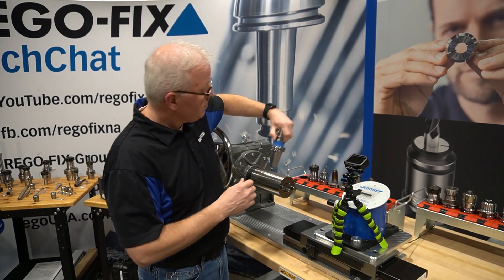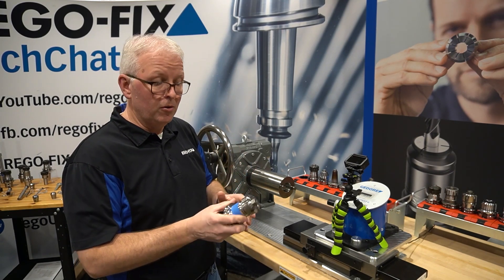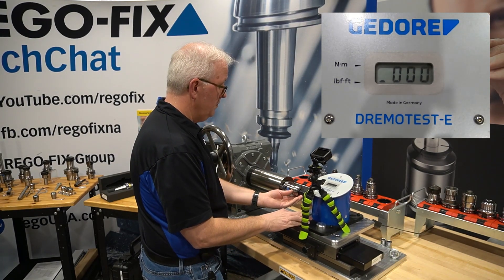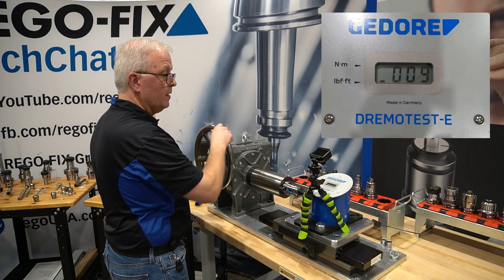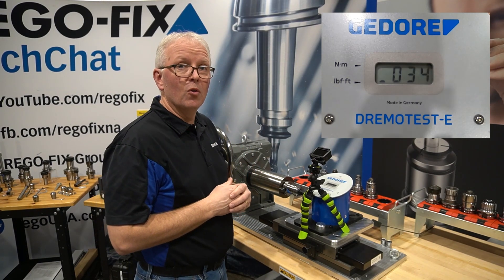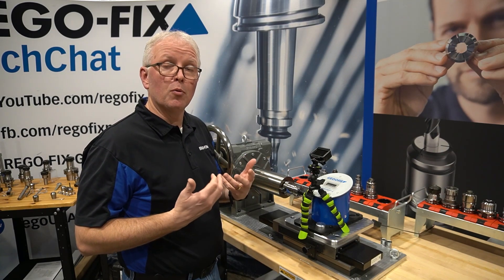The first holder we're going to test is the basic ER tool holder. This is a non-performance type of ER tool holder — just your basic metal-to-metal catalog type of assembly. We put 100 foot pounds in and it twisted right at 40 foot pounds on the way out and settled in at 34. So a pretty substantial loss, just based on the fact it's not a performance ER system.